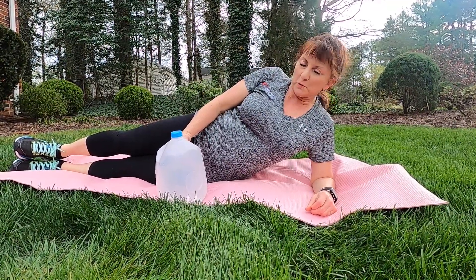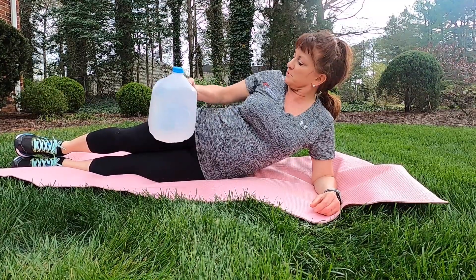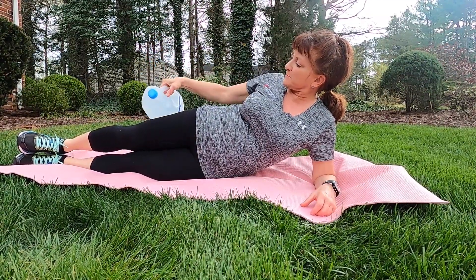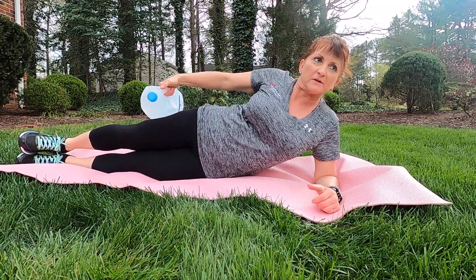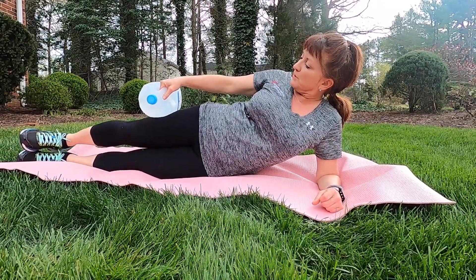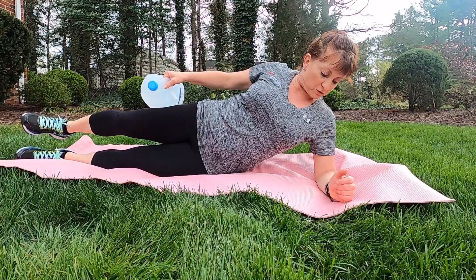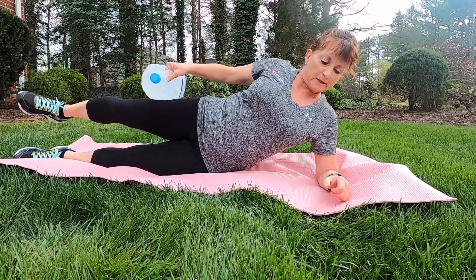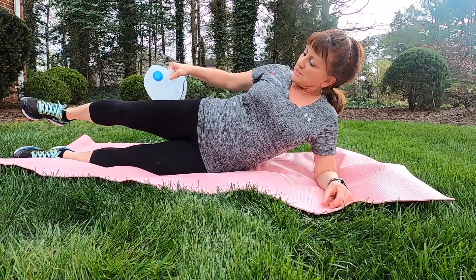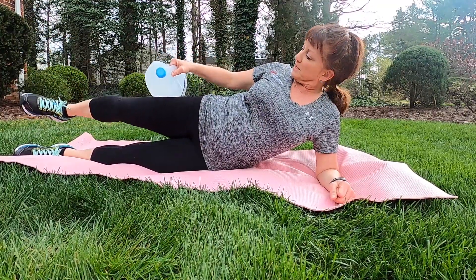We've got a couple more things to show you with the water jug workout — doing a little bit of hip abduction here. We're just going to put the water jug, you can either lay it on its side or up on top, whatever is most comfortable for you, and hold on to the handle. This handle really comes in handy with the weight to try to keep it in control. We're just going to lift that top leg and do a series of leg lifts to really engage and work the abductors.